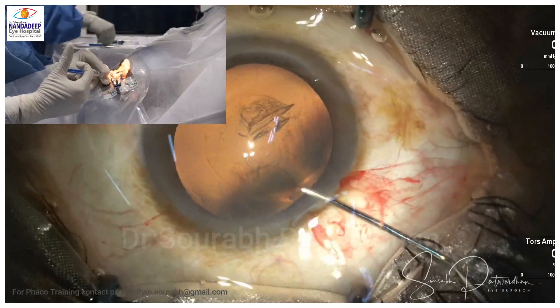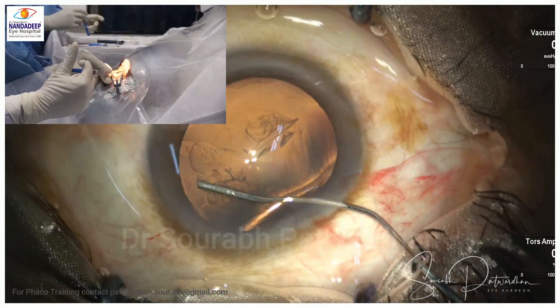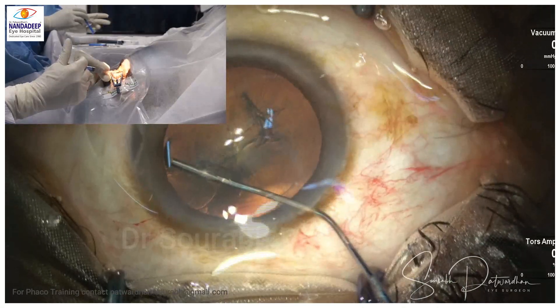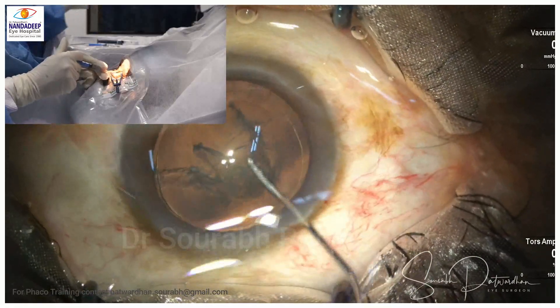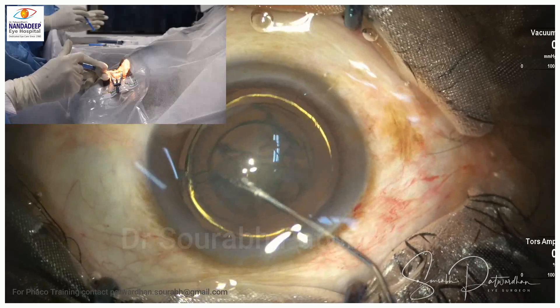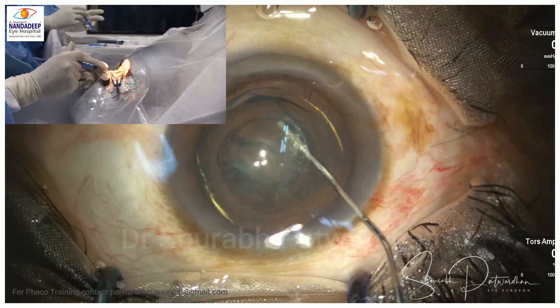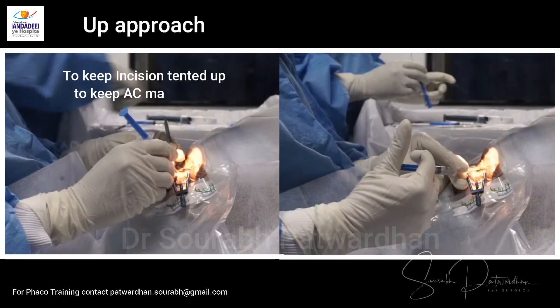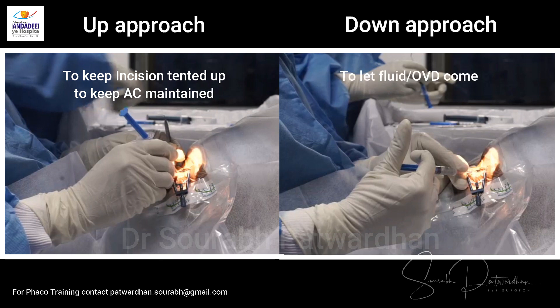Now when I am doing hydrodissection it is the other way around. My hands are at the plane or trying to go below the plane of the eye, because I want to depress the posterior lip of the incision so that fluid is not built up in the anterior chamber — I want to keep the anterior chamber pressure low. You can watch this difference between the two images: the hand approach is different in capsulorhexis versus hydrodissection.